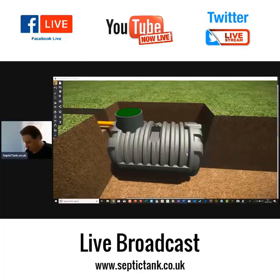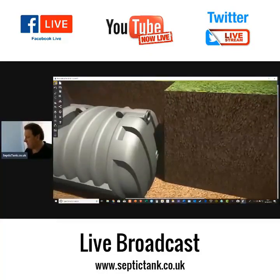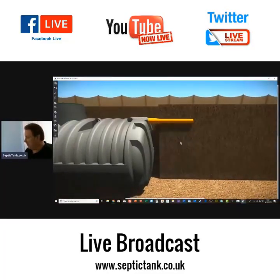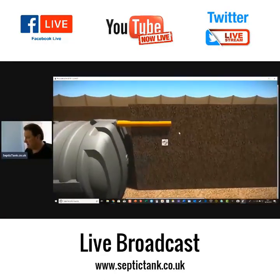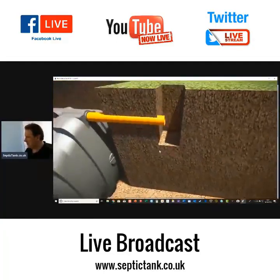Here's your septic tank. Building regs state that a hole 300 millimetres square should be excavated to a depth 300 millimetres below the proposed invert depth. Here is the outlet of the tank — building regs state that 300 millimetres below the proposed invert depth of the distribution pipe, you need to dig a hole.